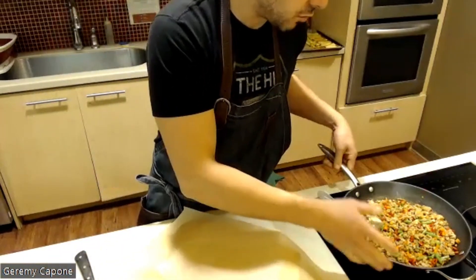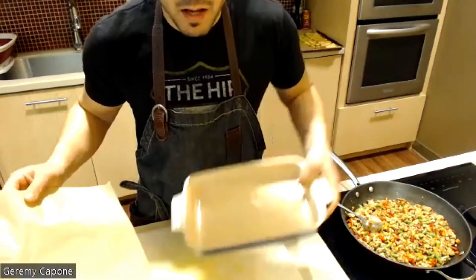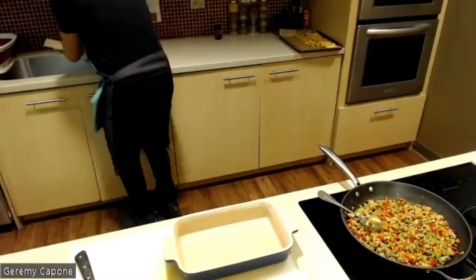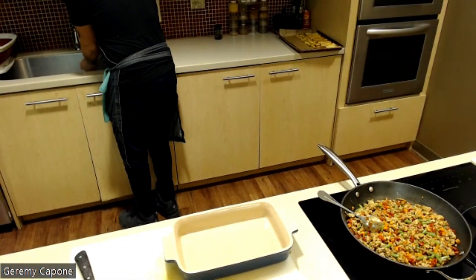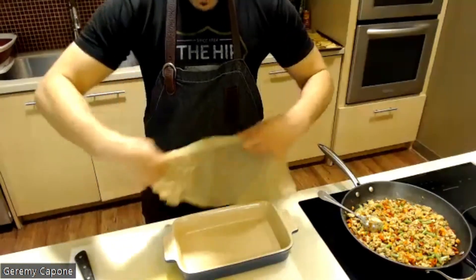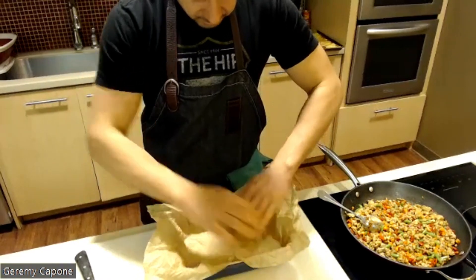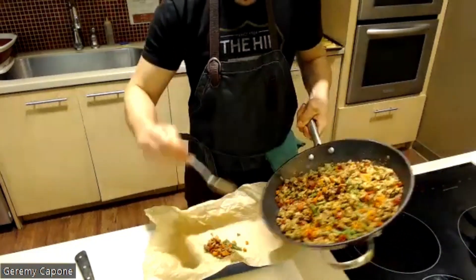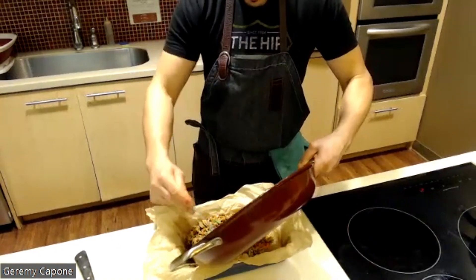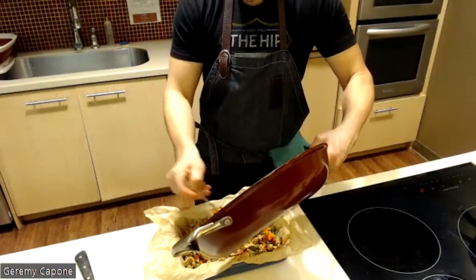If you have an oven-proof dish, you can add the plantain on top and put it directly in the oven. I'll show you how to do it with a baking dish as well. Take a piece of parchment paper, crumple it up, dampen it with a little water, then unravel it — that way it fits nicely into the baking dish. Go ahead and add the turkey and vegetable mixture.